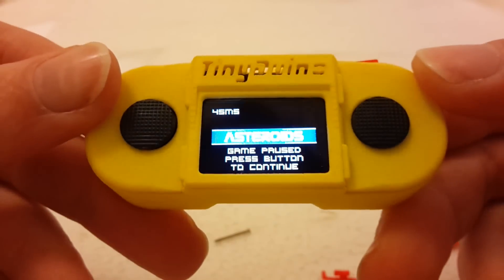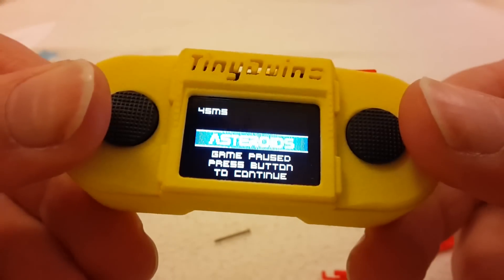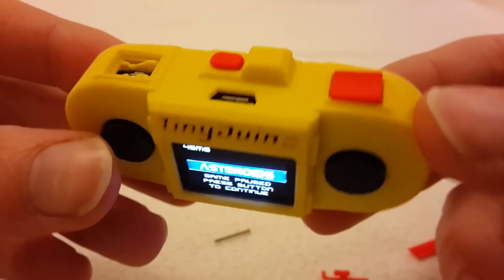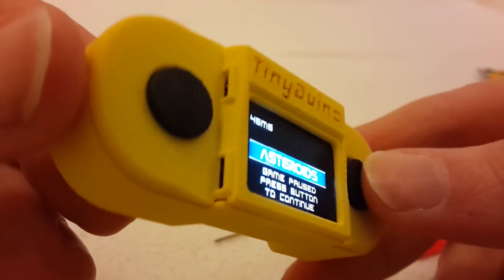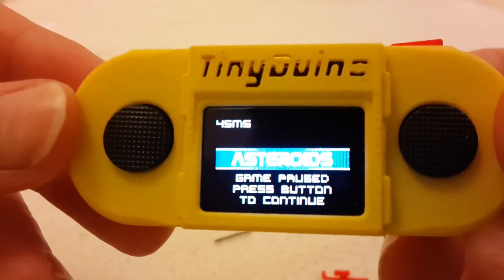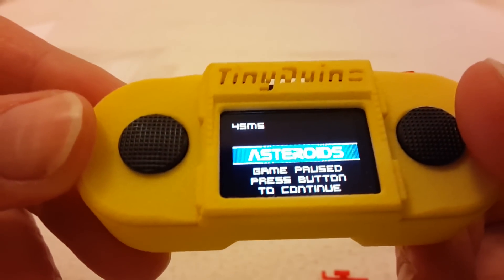It's a tiny gaming console and I want to make it more presentable and more nicely looking. It's quite a bit of a challenge design-wise, especially since I'm not a designer. But I'm having fun — that's the most important thing for me.